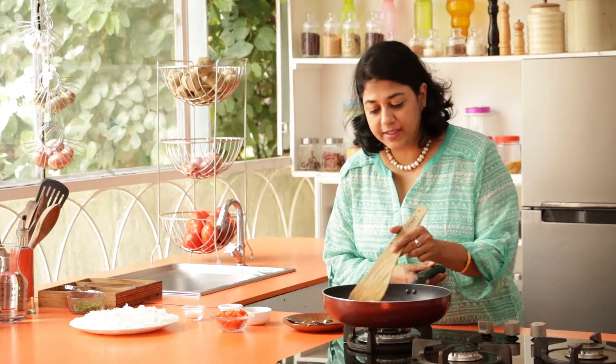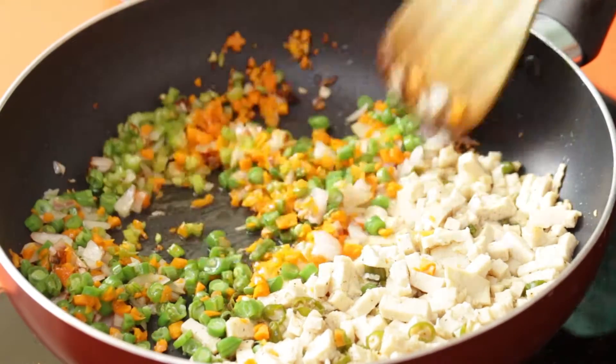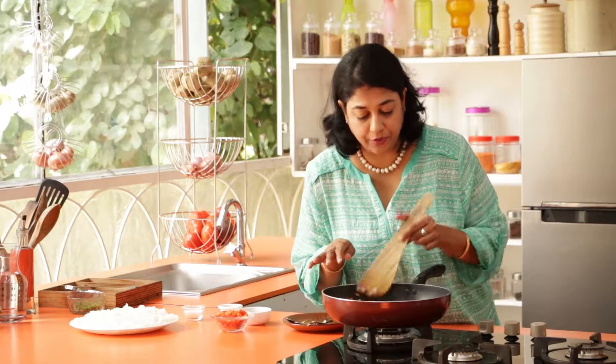Now we're going to let this cook for about a minute or two. Our vegetables are now done. Just mix it all — and as you can see it's such a beautiful color in this pan.